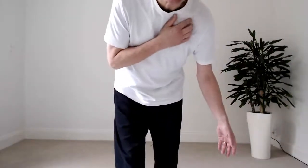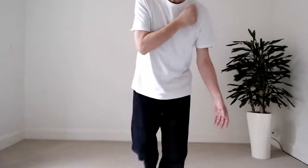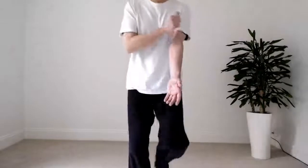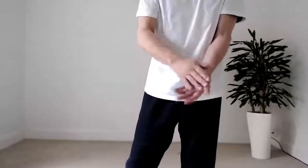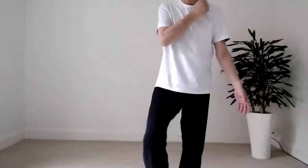Standing feet shoulder-width apart, we're going to work around Lung 1, as we've done before in previous weeks. That's all around this area right in front of the shoulder — a very important point for breathing because it releases the chest and opens up the lung channel. As you do that, tune in to how you're feeling in your lungs. You'll feel an overall feeling of the lungs being stimulated, and going down the channel toward the thumb, you'll get a feeling of the whole chest opening up.